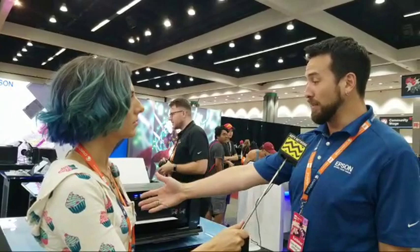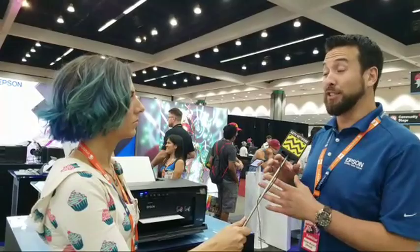Tell me who you are and what's going on here at Anime Expo for you. I'm Eddie Murphy with Epson America and what we're doing is we're partnering with Wacom. Anybody can come into the booth, draw their own artwork on the Wacom Cintiq or Intuos tablets, and we're having them learn how to print on our Epson SureColor P400, P600, and P800 printers.